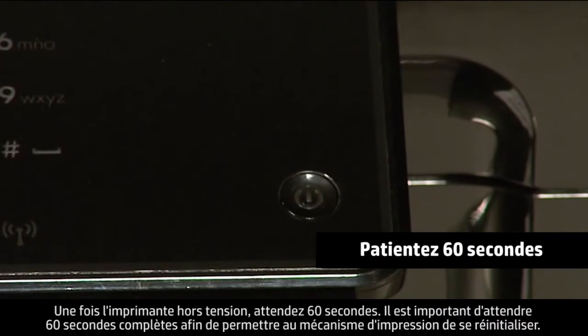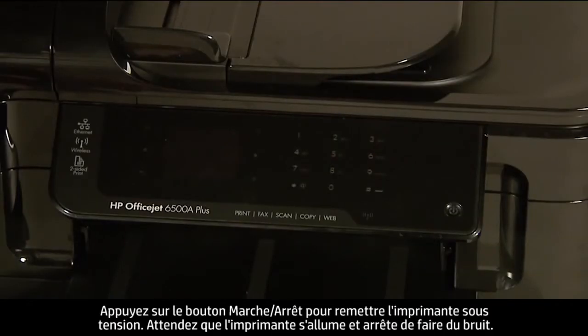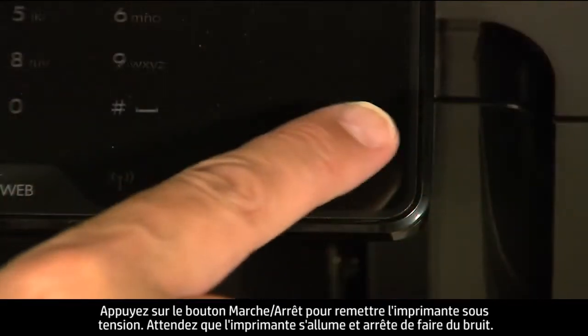Once the printer is off, wait 60 seconds. It is important to wait the full 60 seconds to allow the print mechanism to reset. Then press the power button to turn the printer back on.